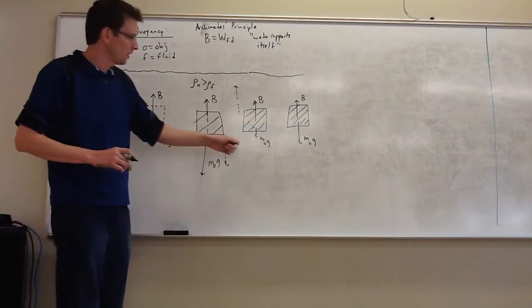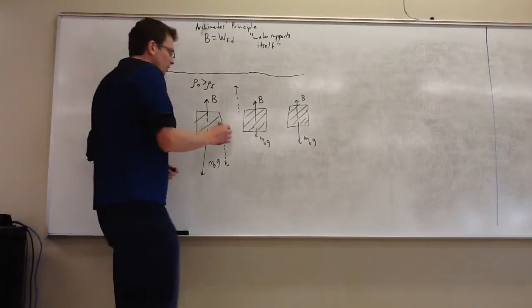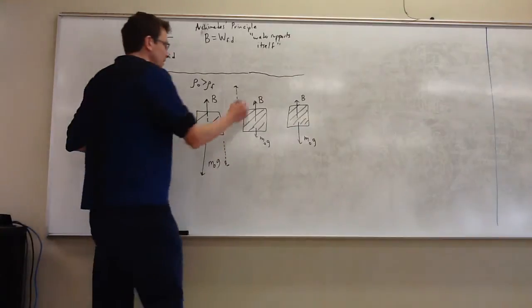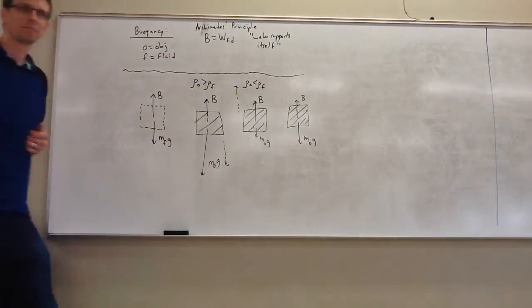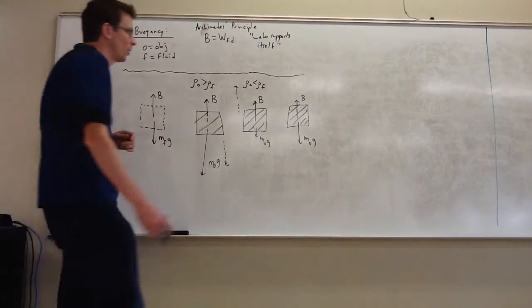If you're more dense than the fluid, the fluid won't be able to hold you up. What about the density for the object that rises? It's smaller — the only way it could have less mass than the water even though it takes up exactly the same amount of space is because it's less dense. And the density of the neutrally buoyant one? Same. Same as water.